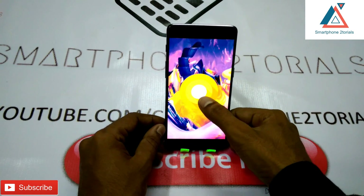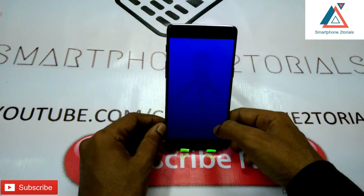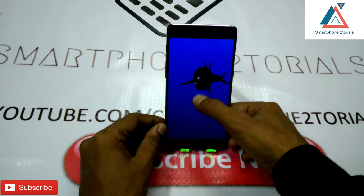Let's see the Easter egg for Android 8.0 Oreo. It's an octopus — you can move it around! That's something different this time.